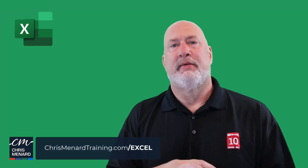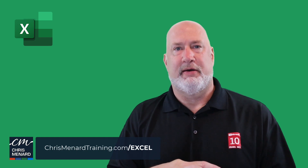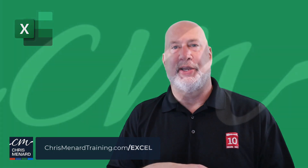I appreciate your time. Feel free to subscribe and ring the bell. Have a wonderful day. Thank you.